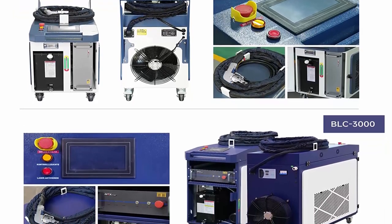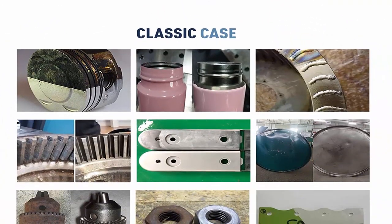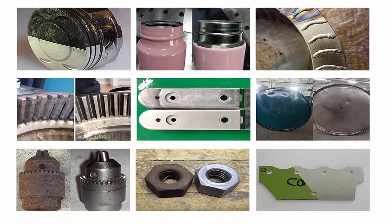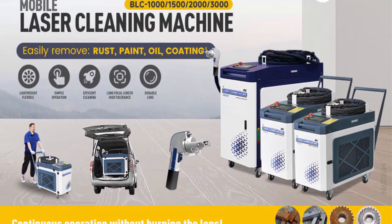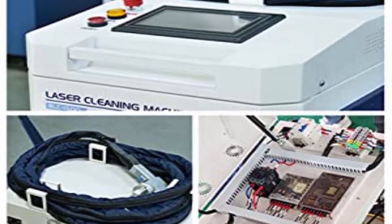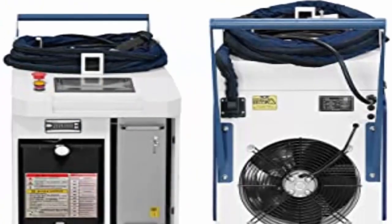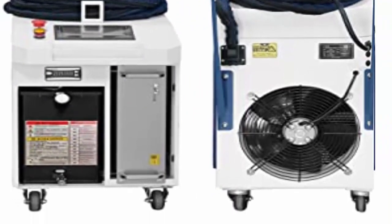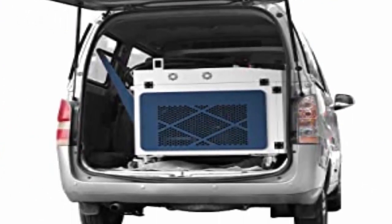Integrated water cooler chassis with industrial-grade design. Max Laser Source: stable, high efficiency, energy saving, basically maintenance free. Double-click the switch to start cleaning, avoiding accidental touch. Upgraded laser cleaning head with continuous operation without burning the lens. Flexible and easy to clean on large irregular workpieces. Non-contact 360-degree cleaning, not limited by space and location, environmentally friendly without consumables. Application scenarios include mold cleaning, paint stripping, coating removal, pre-treatment before spraying, aerospace component cleaning, oxides removal, pre-treatment before soldering or welding, oil pollution and product residue removal, cultural relics cleaning and repair, etc.